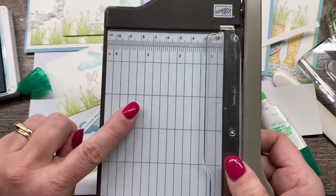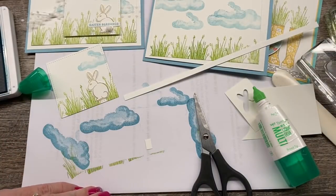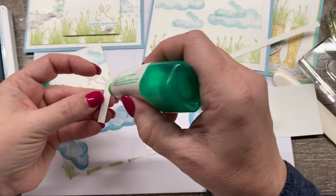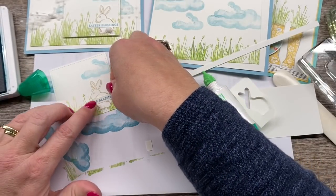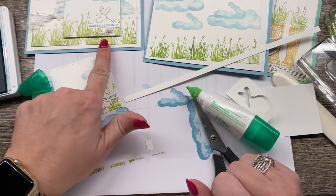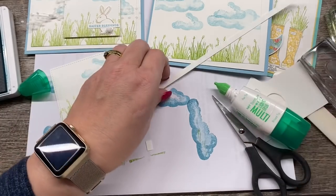This is the trimmer you can get only free by becoming a demonstrator, which is such an awesome thing. I'll talk more about that in a minute. So I'm just going to adhere this right over my bunny — it's so cute. Now you might notice there's a cute little butt on my bunny. Okay, technically it's a tail, but it sounds cuter to say 'butt,' so I'm going with it.